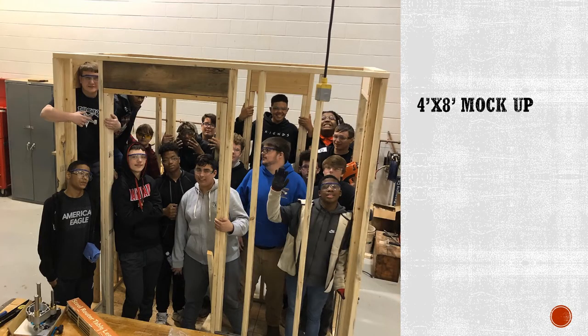This is when students' skill level really takes a jump. After separately learning how to frame walls, windows, and doors, the class builds a four by eight foot mock-up of a room which combines all the skills they've learned so far in their first year.